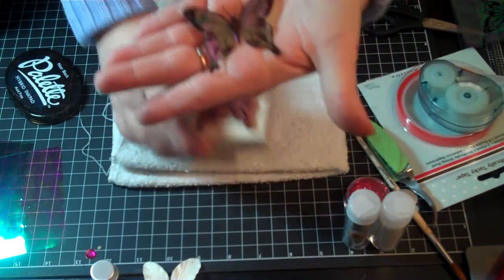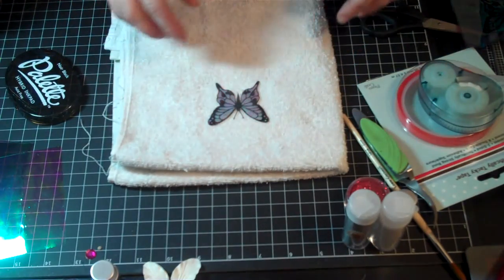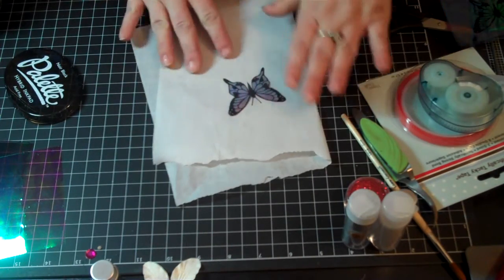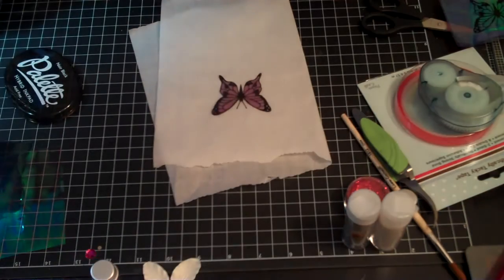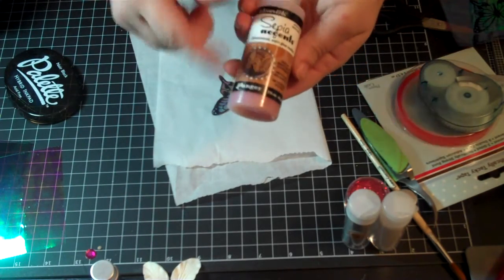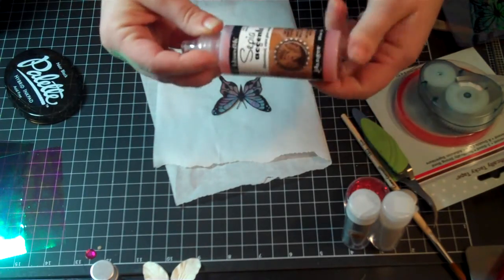Once you cut it out, you're left with this image. What I did is I took some glossy accents — actually, instead of glossy accents, I got this sepia accents, because nobody likes it. But I use sepia accents for glue. If you find a good deal on sepia accents, don't think 'ew, I don't want to use that because it's orange and crazy' — it's a great glue.